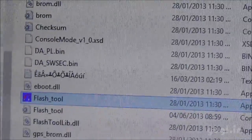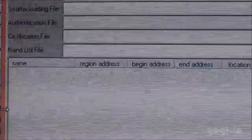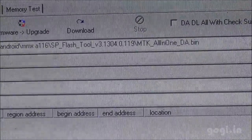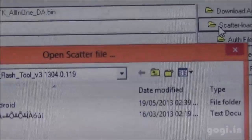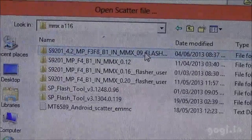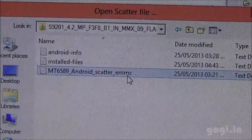Keep the phone aside and go to the SP Flash Tool directory. There you will find the exe file — flash tool. Double click on that file and you will get this window. The first option is a link to the all-in-one pin file. Don't make any changes to it. Use the second option, scatter loading. Now go to the 4.2 ROM directory and you will find the scatter file.